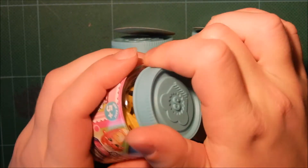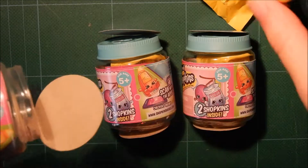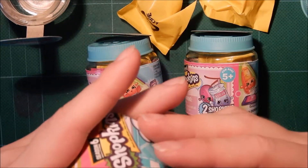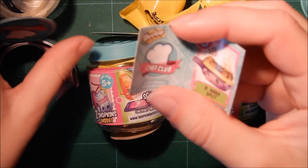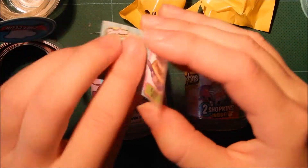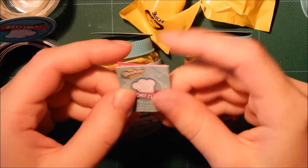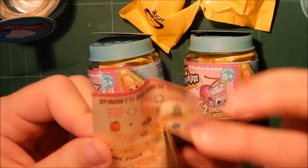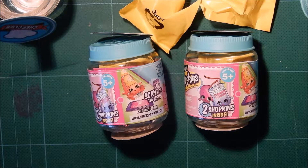Let's open it up and see what we get. Two Shopkins. And I'm just trying to get this out. And here is the recipe card. So I got banana splits, and then it shows the ingredients to make it inside. So you can fold it. And the checklists.